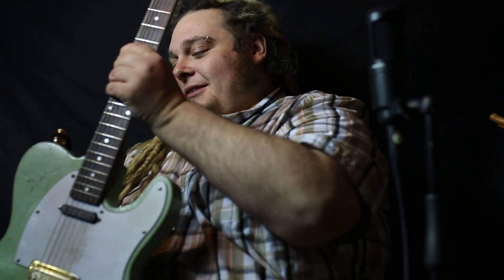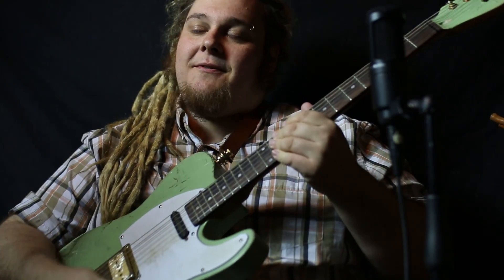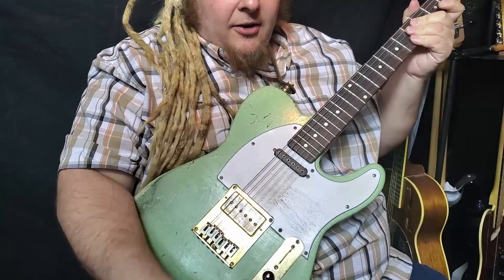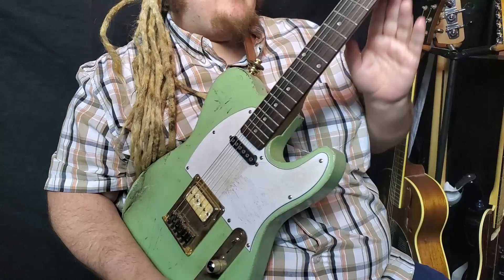This here, for those of you who aren't aware, is my kit Telecaster. It's made off of a Guitar Fetish kit. It's a Paulownia body, a maple neck with a rosewood fretboard, and it came completely raw, unfinished with a blank sort of paddle headstock.